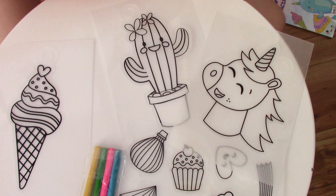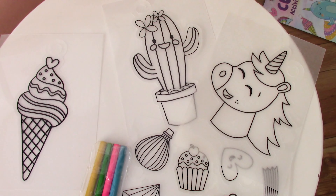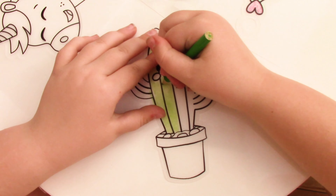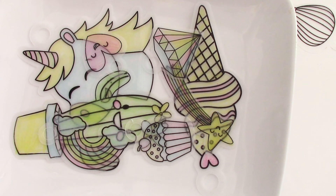Look at all of these cool designs guys. Let's get colouring. Look guys, this is all of our designs.